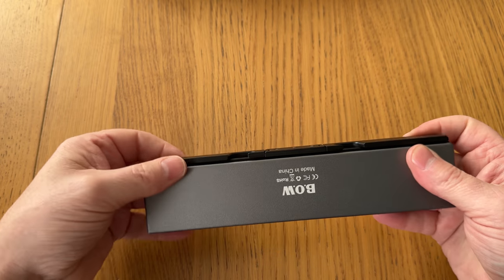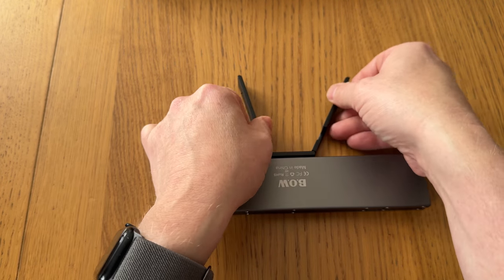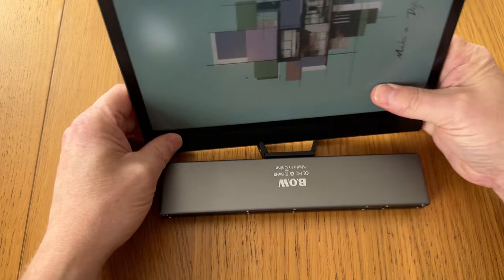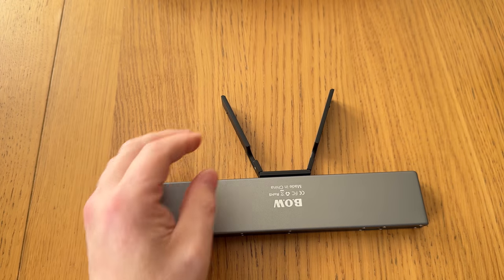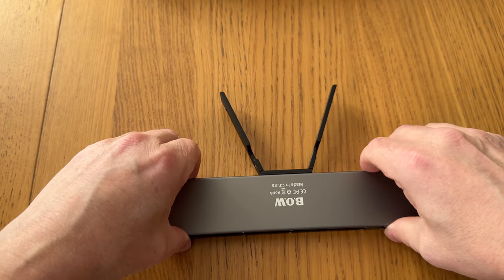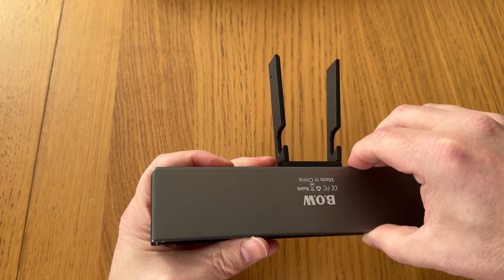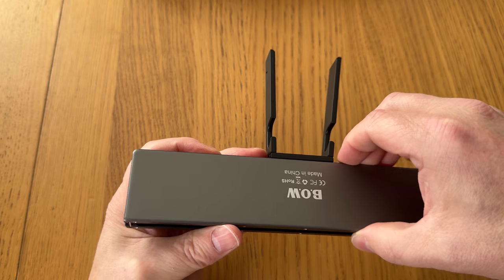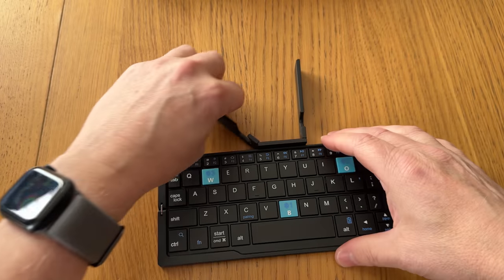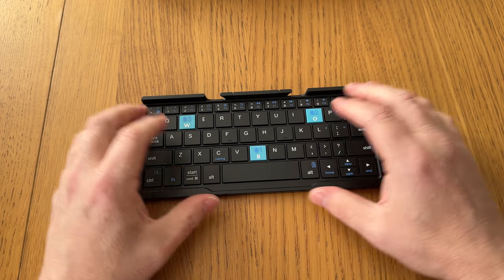These are attached magnetically to the keyboard. This is the stand here — there we go, a little stand. That would be good for your phone as well. And it's magnetically attached and then it folds out. That's quite a neat little thing. Let's see how it types.